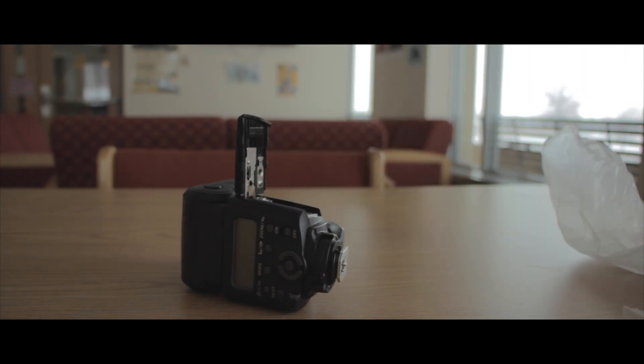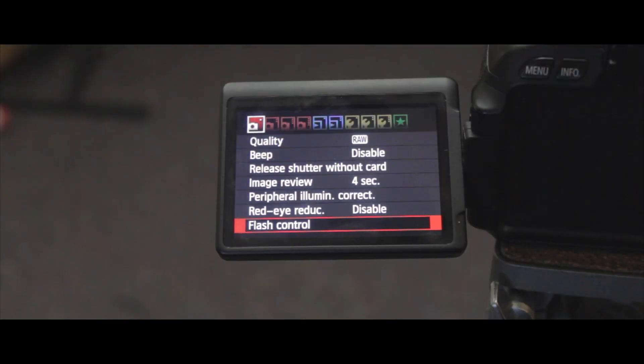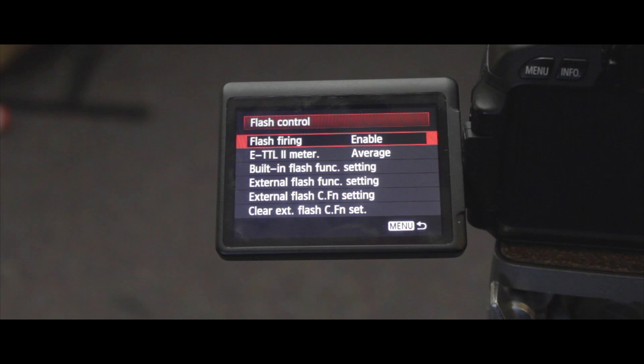The first thing you are going to need are four AA batteries, as they are required to power this flash. Then it's time to adjust some settings on your camera. Make sure you are in manual mode for this. Go into your menu, click on flash control, enable flash firing, and set the ETTL 2 meter to average.